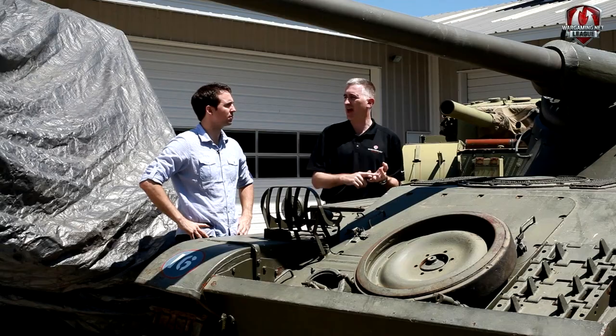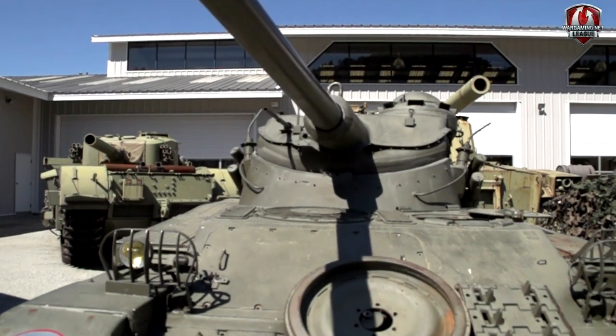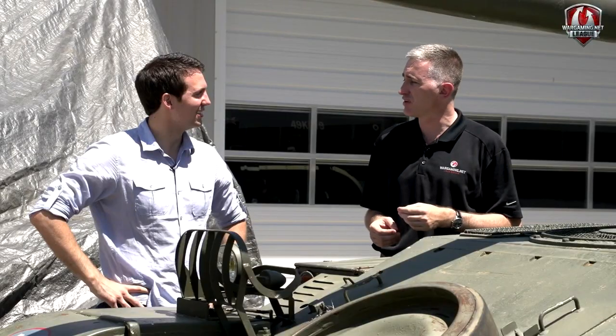This is a reconnaissance vehicle. It is a cavalry vehicle. It is not a main battle tank. But if you ignore it, the AMX 13 can quickly nip around the side and teach you a lesson pretty quickly.